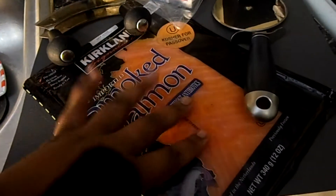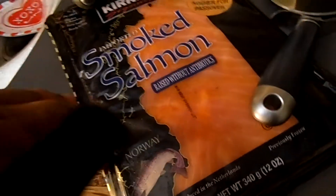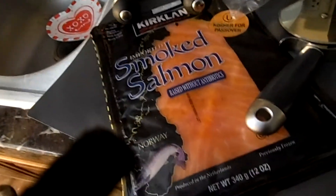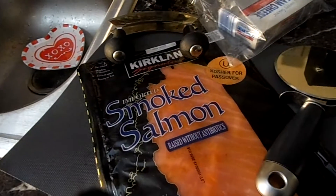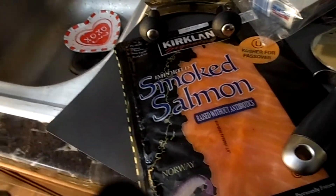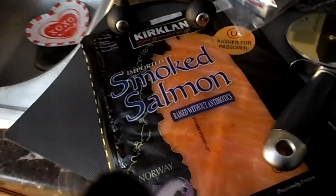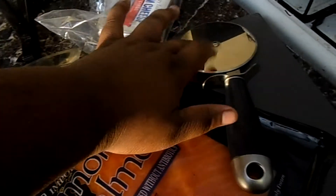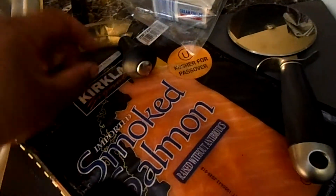I have six ounces of cream cheese and twelve ounces of salmon — this packet is from Costco and I buy them and freeze them. A lot of people use the food processor, but I'm not, because I want my pieces of lox or smoked salmon to be meatier — I want them to have a bit of bite to them.